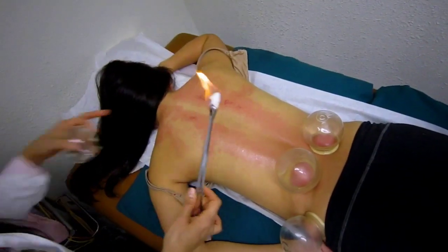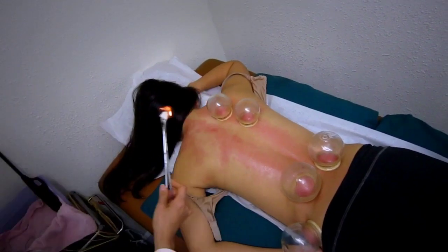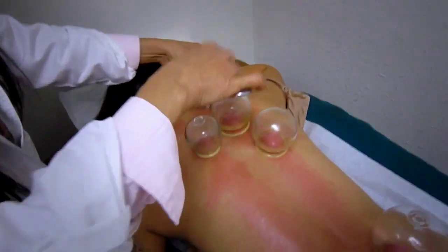Specifically, we can see where the patient has a problem, so we can put it here. And also the small one, we can put it under the shoulder blade here.